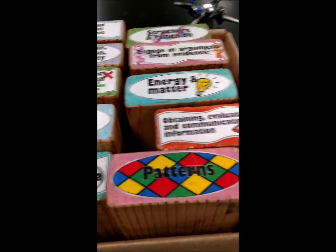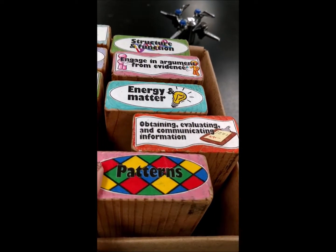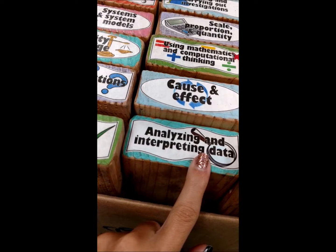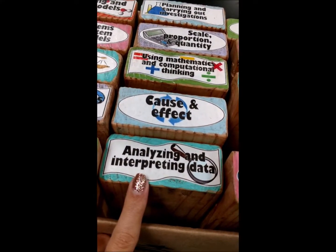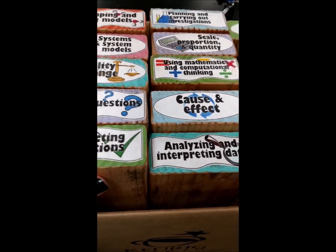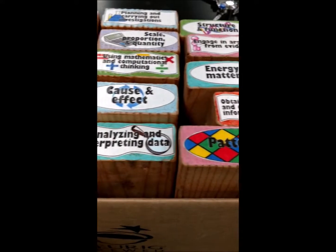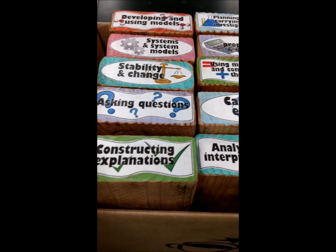If you wanted to mix things up, you could tell your students: anybody that has an oval, go to somebody or another team that has a zigzag or wavy shape. That's another option, especially if your district is asking students to identify which science and engineering practice or cross-cutting concept they're using. This would be really, really helpful.